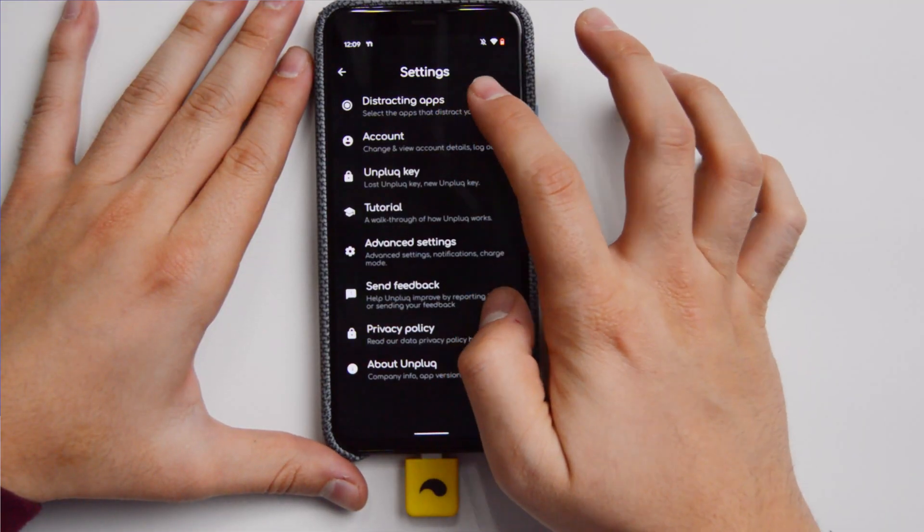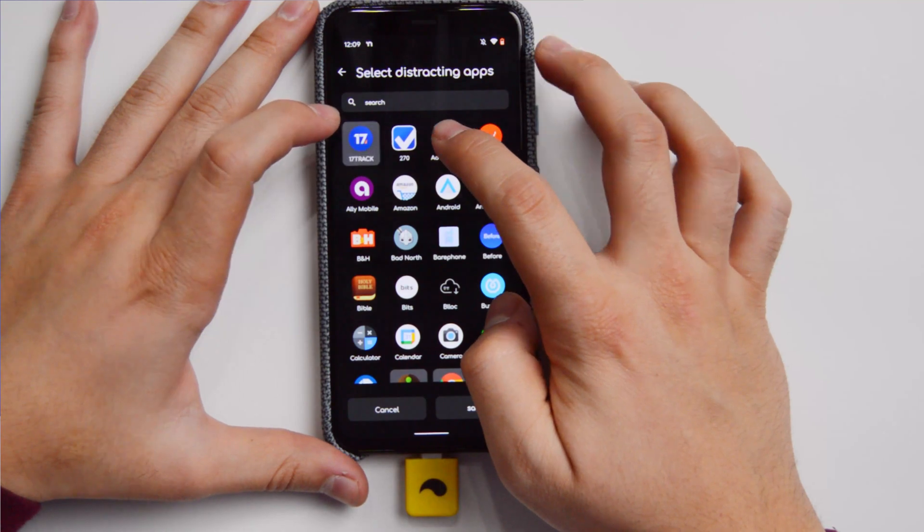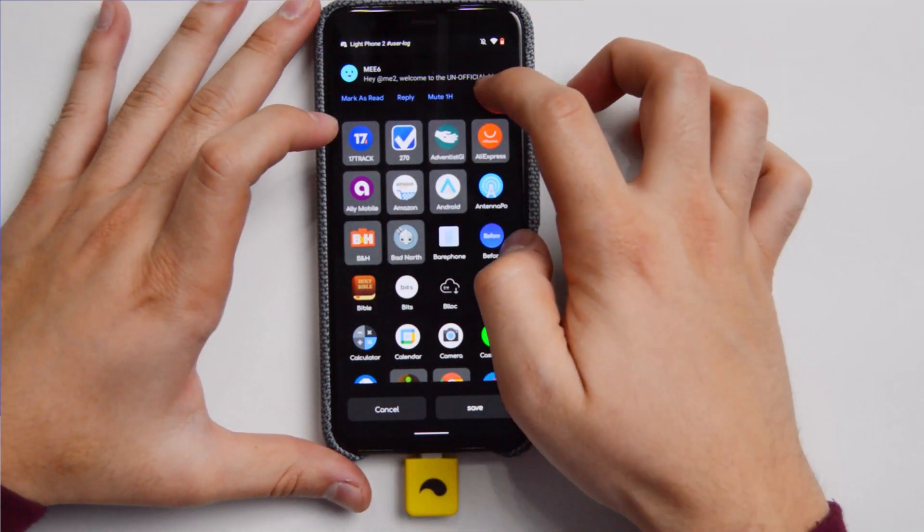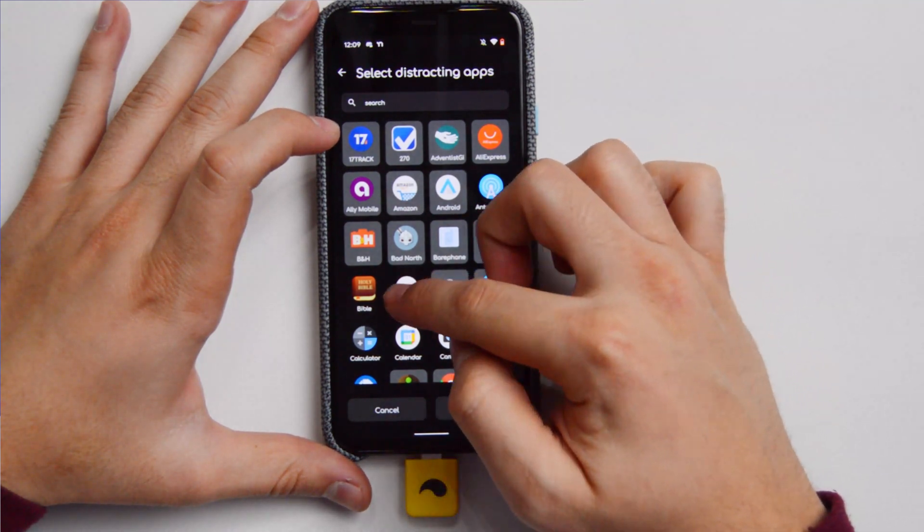Now, this key only works with USB-C devices. It does not work with micro USB or with iPhones, but they're looking into making this for those devices and also for laptops, which I think will be a very, very good idea. So essentially this works with USB-C devices.